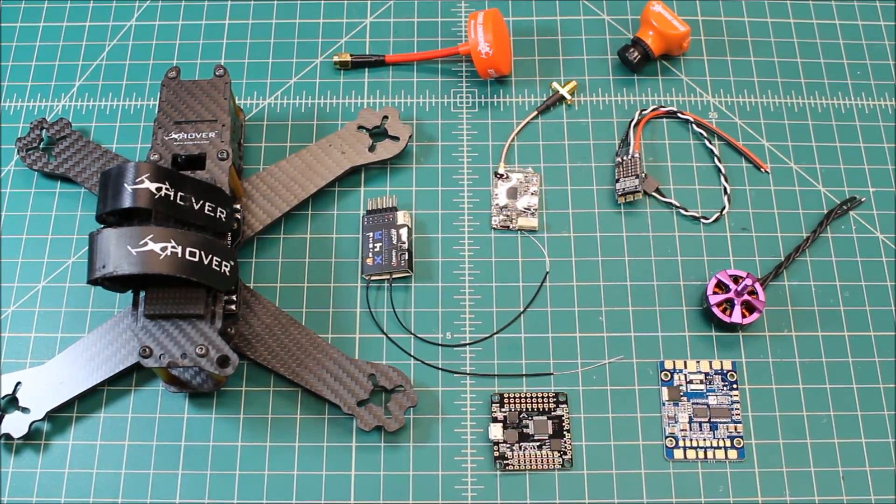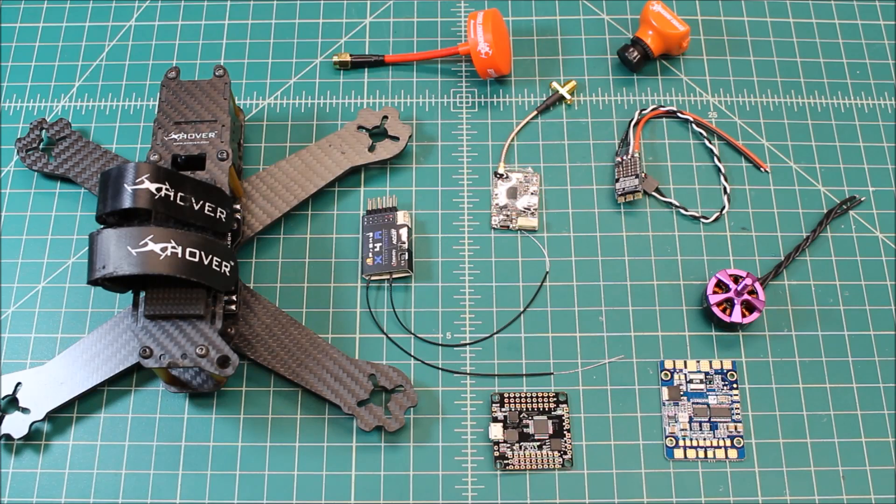Hi again, Doug here from X-Frames FPV, and today I've got another build-out video for you, and this one is going to be on the X-Hover Element 5-inch.